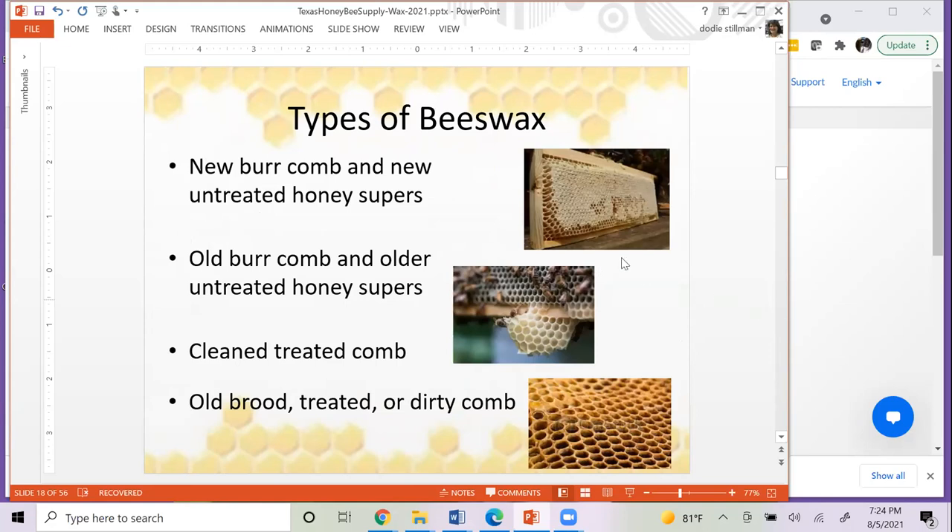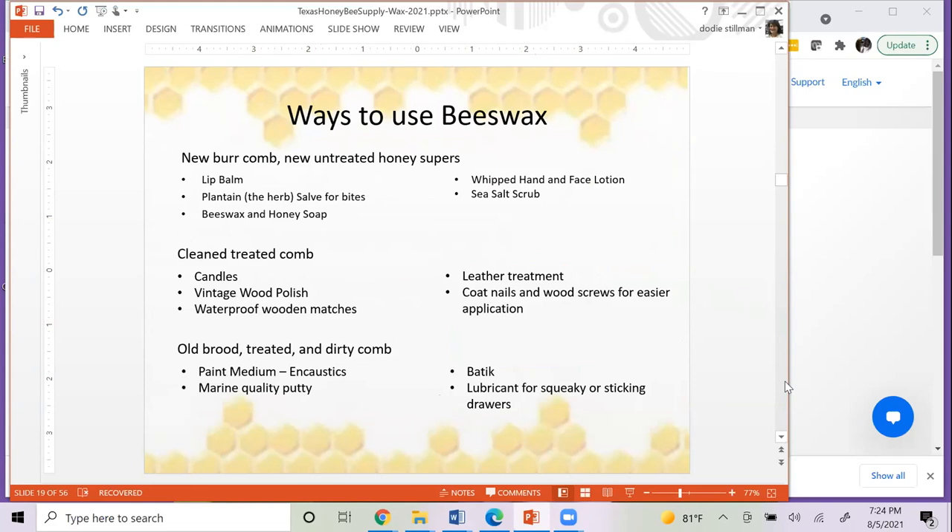There are different types of beeswax. Your best wax is brand new burr comb and untreated cappings from your honey supers — that's the stuff you can use cosmetically, close to your face and body. You can use it for lip balm, salve, beeswax and honey soaps, hand cream, hand lotion, and sea salt scrub. If you have cleaned but treated comb, since it was treated you don't want to put it on your body, but there are still plenty of things you can do: make candles, wood polish, waterproof your matches and boots and tarps, leather treatments, and coat nails and wooden screws for easier application.